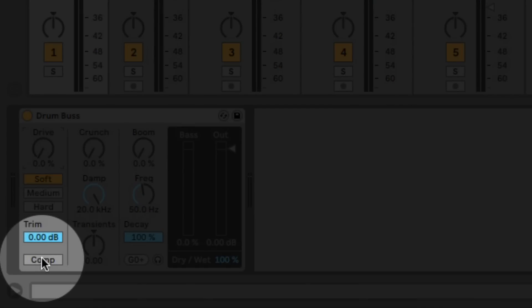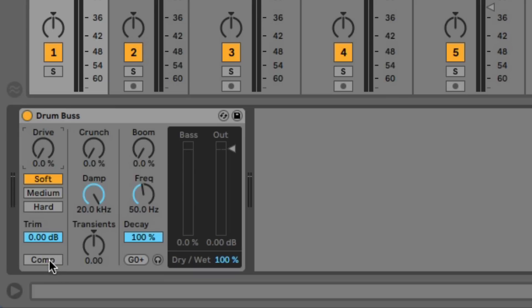We have a trim and a compression. The compression is just a fixed button — you switch it on and it's optimized for drums. You can't really control anything, but the input level lets you kind of control how hard you drive the compression. By backing off the trim, we can reduce the compression. Let me show you — this is no compression and then I'll switch it on.